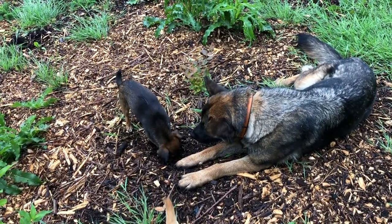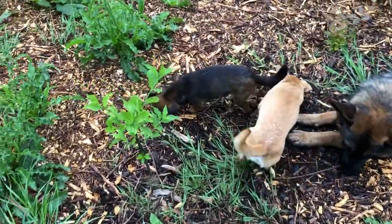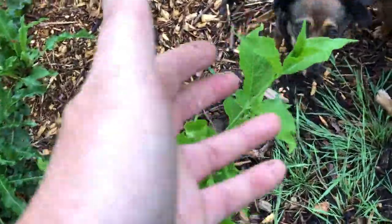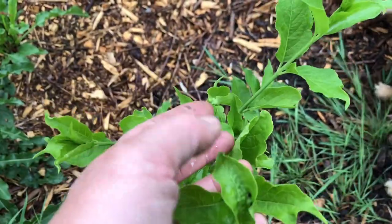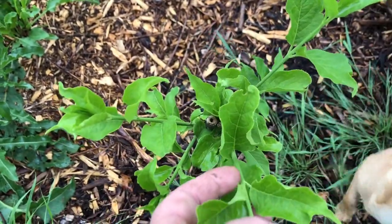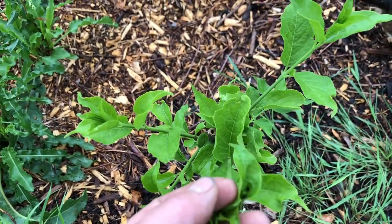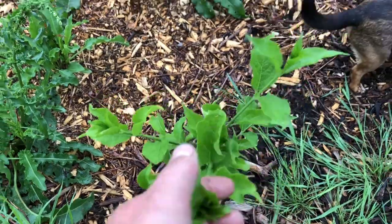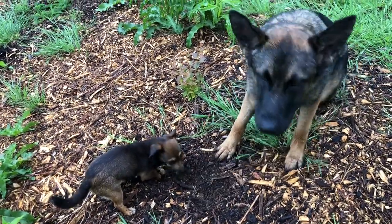Inca seems to have found something interesting to dig up as I'm trimming tree stakes. I'm a huge fan of spindle — a lot of people don't plant it, but it's great food for wildlife and it's really, really beautiful. It's a small shrub — look at that, dig dig dig!